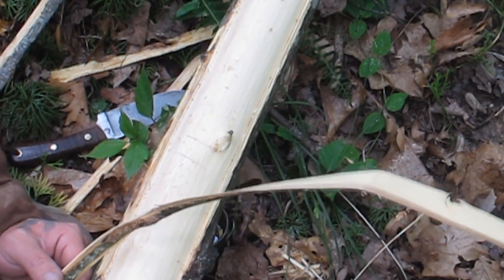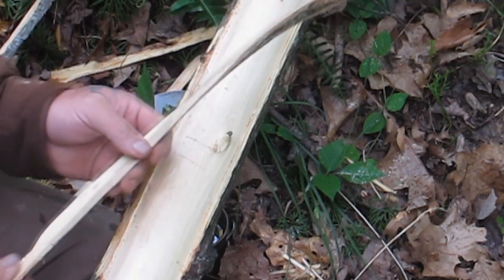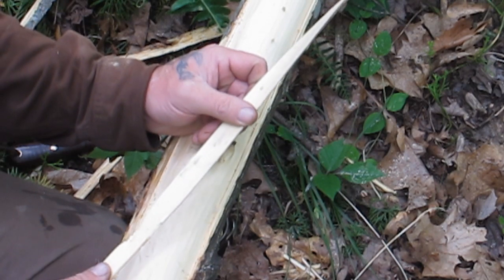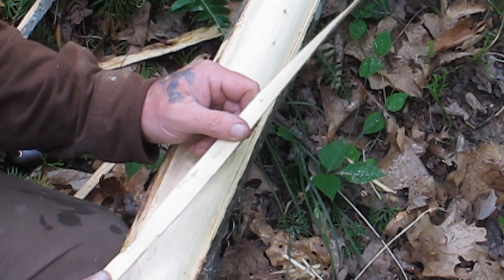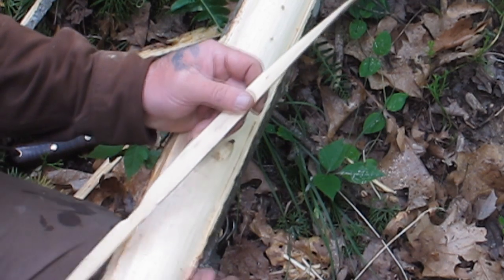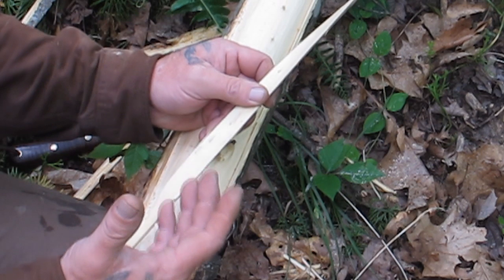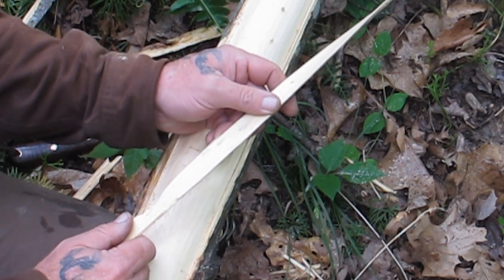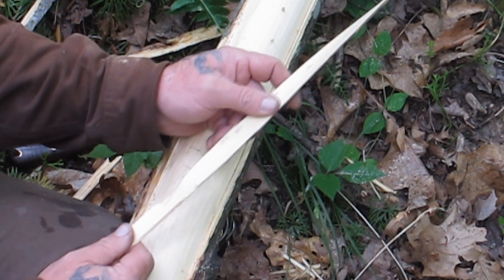A lot of guys asked me yesterday why I didn't make cordage out of this tulip poplar to sew up that quiver. The reason should be obvious by now — I didn't want to spend two or three hours processing cordage to lace up a quiver; that's why I carry a bank line. There's nothing wrong with combining primitive skills with modern materials. Cordage is easy to carry; a quiver is not. If I need a quiver on the fly, I can make one using natural materials for the body and then use cordage I carry to assemble it simply — that might take an hour versus five or six hours.